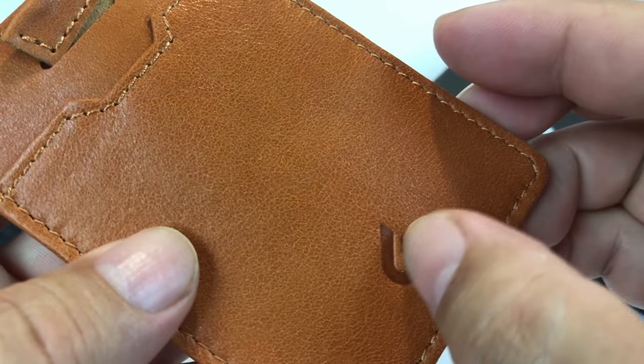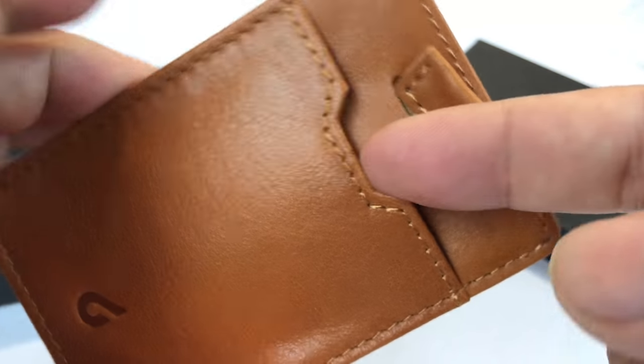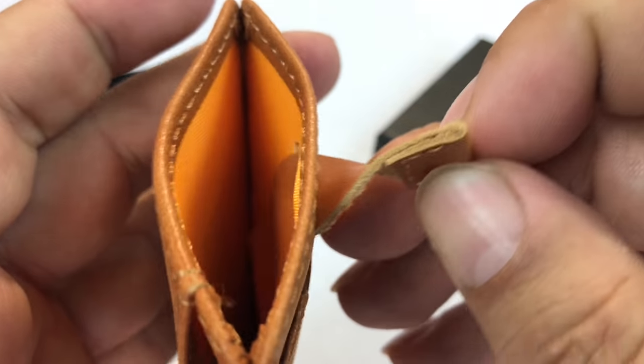And then on the reverse side, we've got the Boulder logo down here and then a pocket right here so you can put in credit card size materials, and a little cutout there. I like the small details.